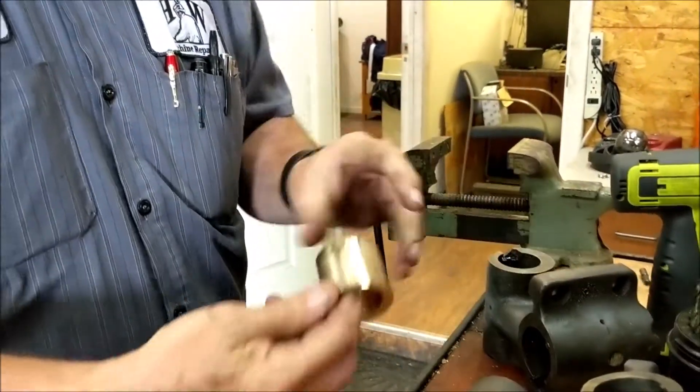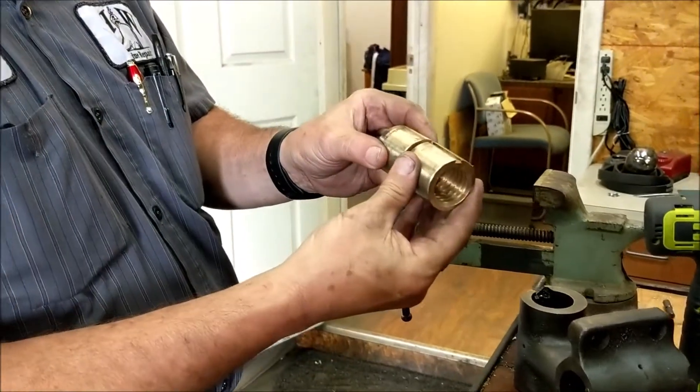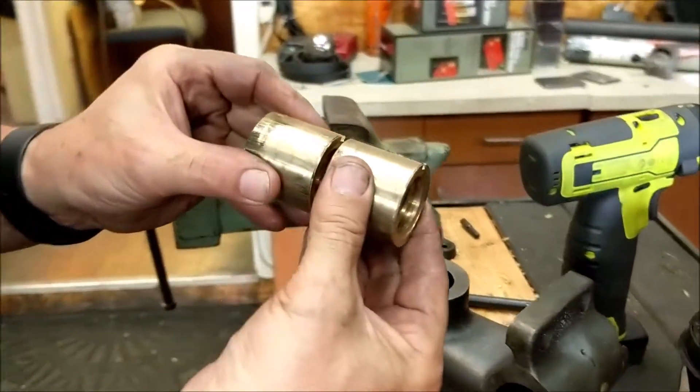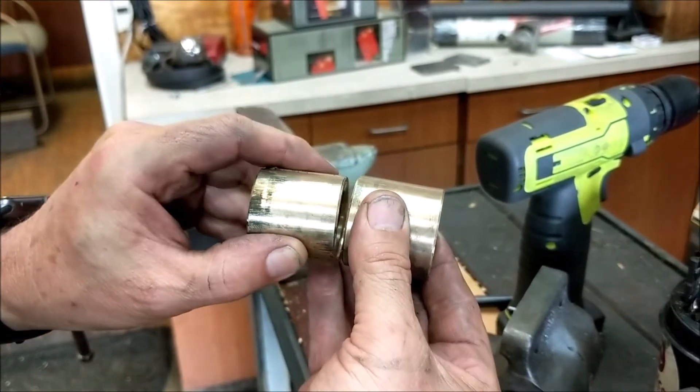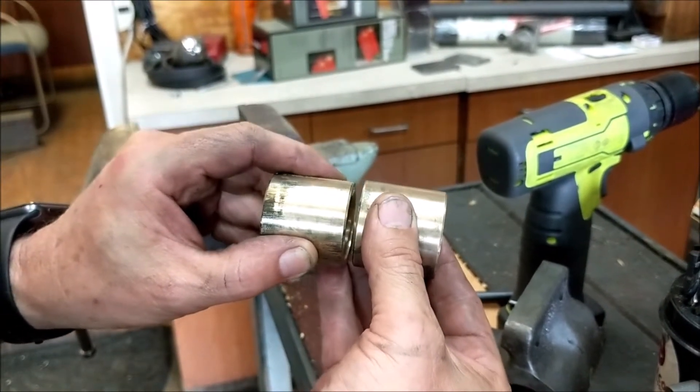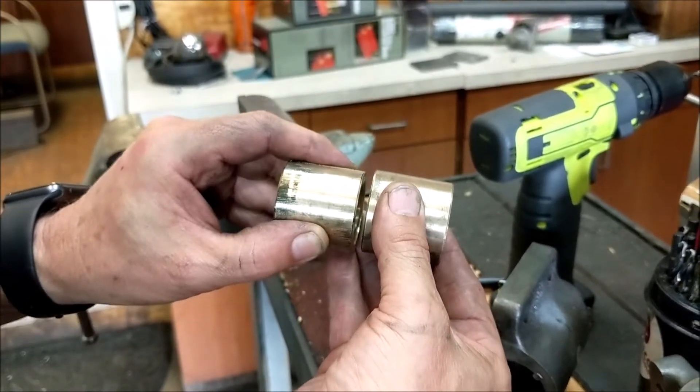The idea is when you're putting these together, you'll have about that much space between the two brass nuts, and you want your hole to be right between the two. That way the oil will get down inside to your screw on both spots.